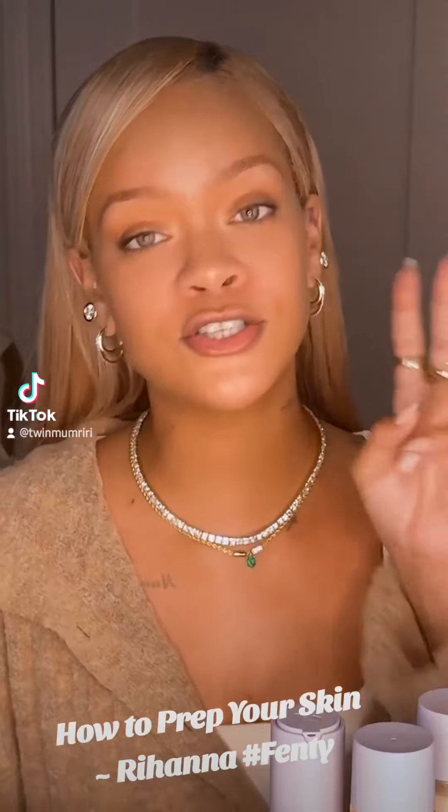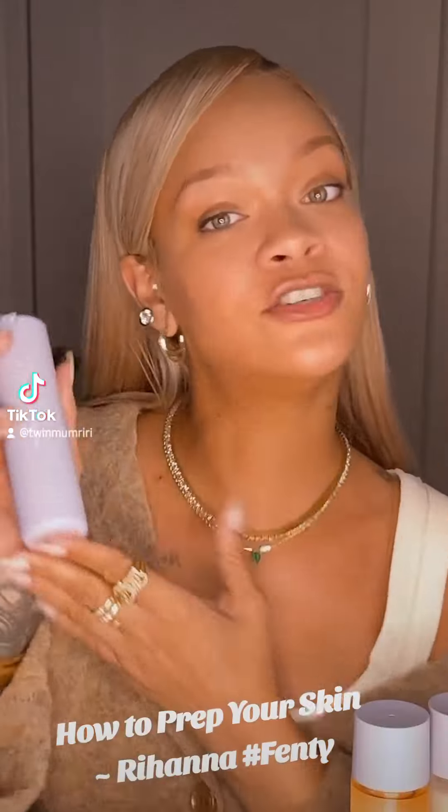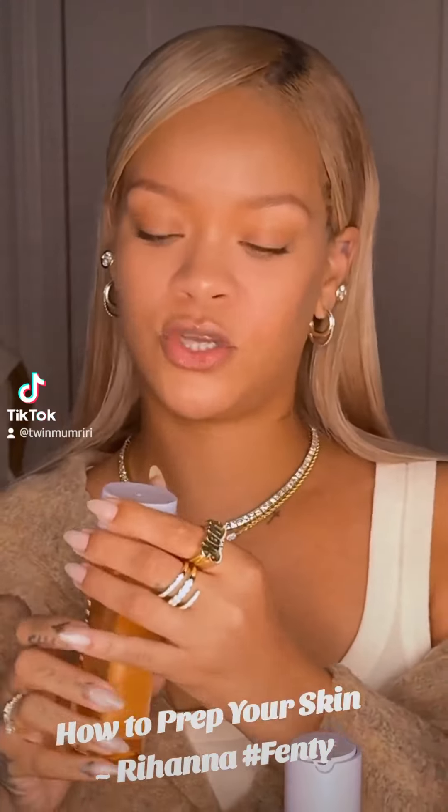Before we get into foundation, we need to prep our skin. Here are two steps that you need: Fat Water and HydroPhyzer. So Fat Water is a pore refining toner serum.